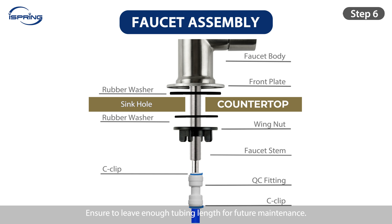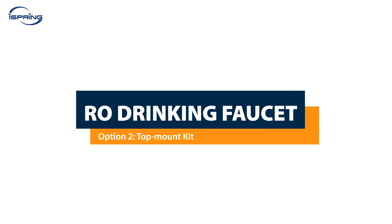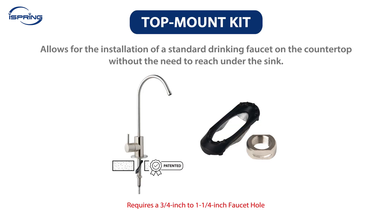Ensure that you leave enough tubing length for future maintenance. Installation – RO Drinking Faucet, Option 2: Top Mount Kit. A top mount installation kit allows for the installation of a standard drinking faucet on the countertop without the need to reach under the sink. It is designed to save time and hassle. Please note that the top mount kit requires a three-quarter inch to quarter-inch faucet hole.